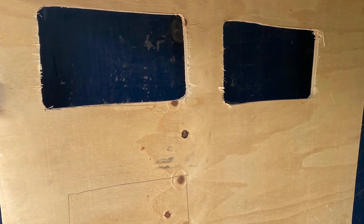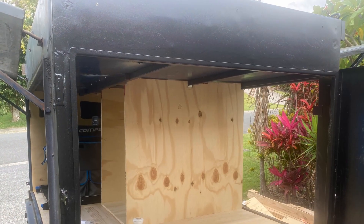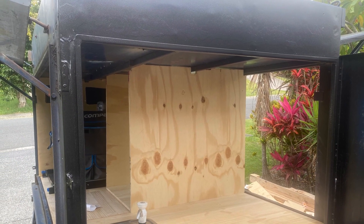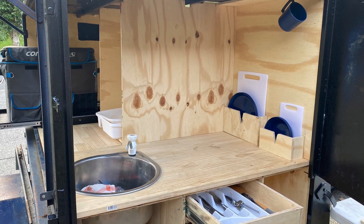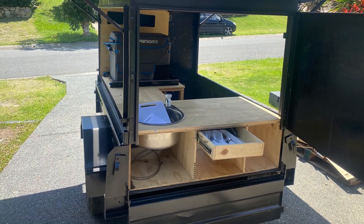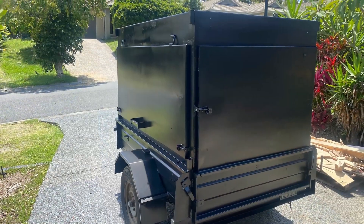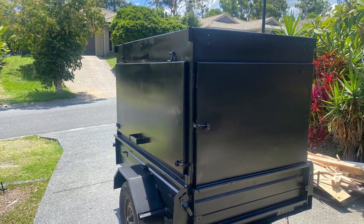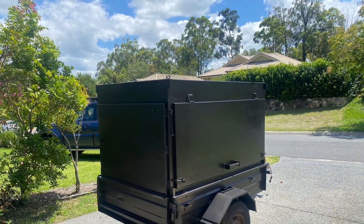I started adding walls with storage components, more walls for the back of the storage, working out where I was going to put the plates and the cups, and adding some drawers for the cutlery and storage of other items. Then once I finished working out where everything would go, I painted the entire camper trailer and rewired all new lights.